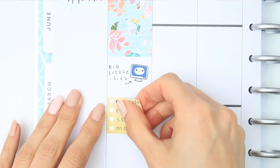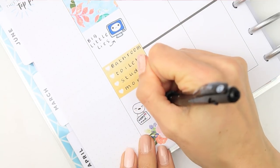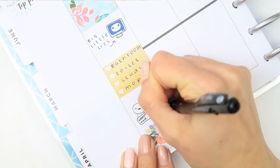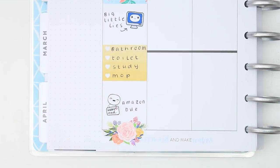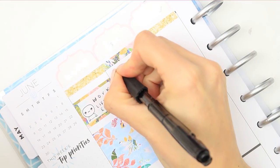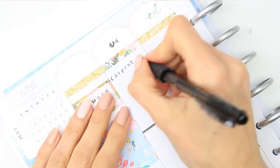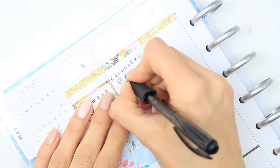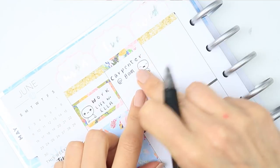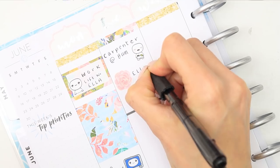Big Little Lies started on Monday - I haven't had a chance to watch it yet but I'm going to be watching it this week. I put down a short checklist of the little things I had to get done, and at the bottom I've got a package due from Amazon, so I used one of my happy mail pop-its to mark that. For Tuesday I have someone coming to look at my doors - I have two broken doors that needed fixing - so I used one of the pop-its from the home life sheet as it looks like it has a little tool belt on.